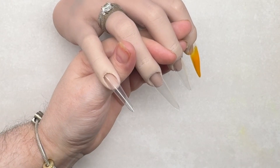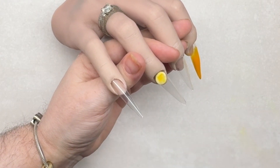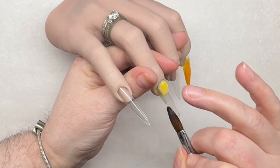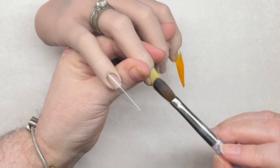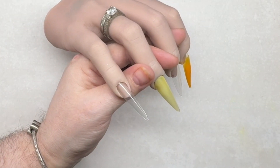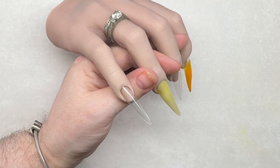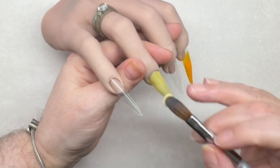On the ring finger I'm going to go in with lemon sorbet as the base color, and then I'm going to create a marble on here with lemon fizz and also the Annabelle glitter as well.